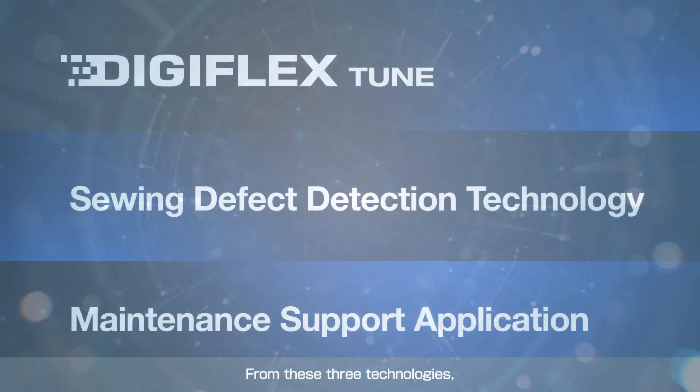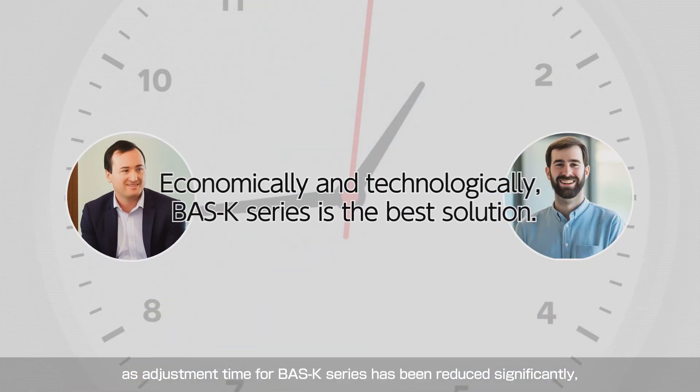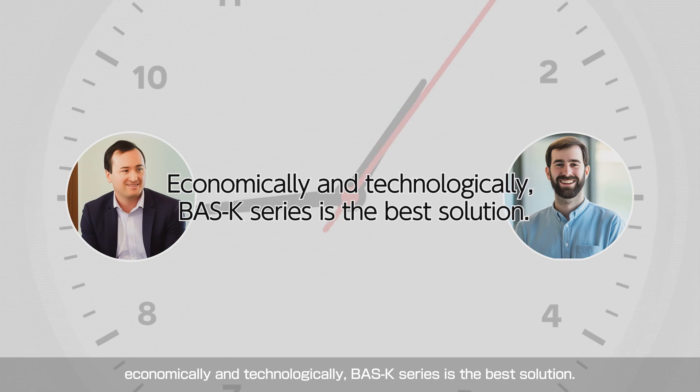From these three technologies, the adjustment time for the BSK series has been reduced significantly. Economically and technologically, the BSK series is the best solution.